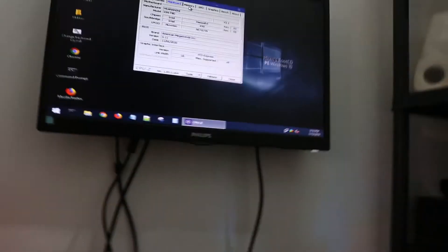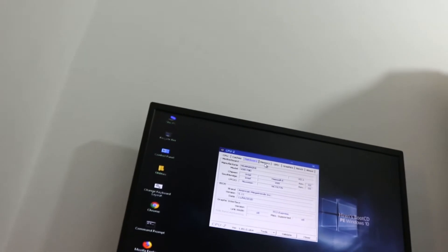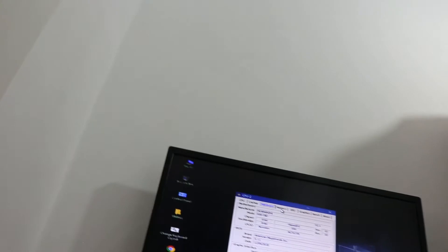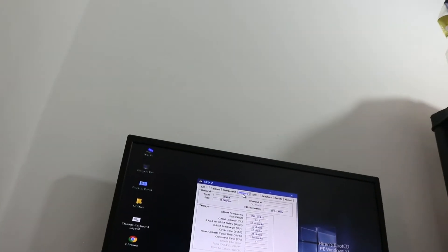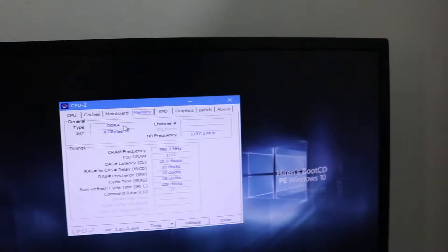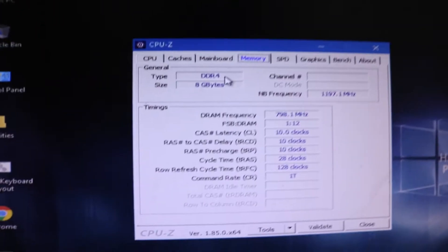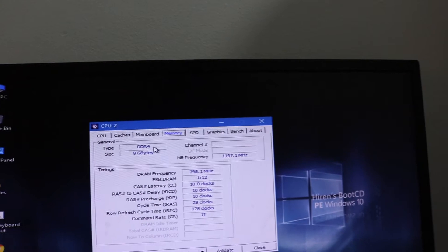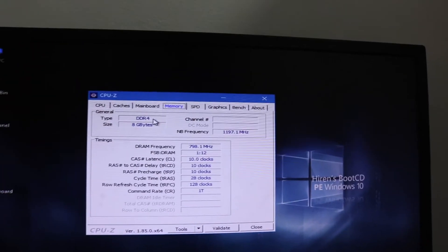The main board is the Honanzi X99T8D, as I've already said — I introduced it in a previous video. Now, you can obviously see it says DDR4 in CPU-Z, but it's not actually DDR4. I guess CPU-Z got that wrong.